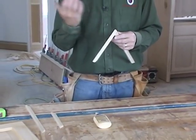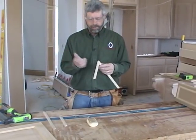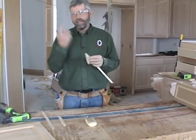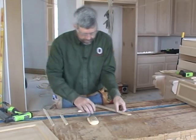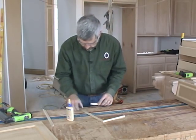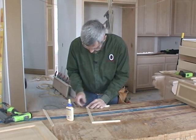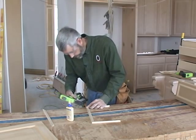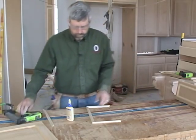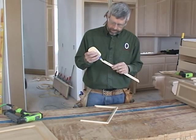Imagine what would happen if I tried to put a couple of 18-gauge brads or even a short 15-gauge nail on there — there's just no way that would pull together. Look how strong that joint is: just a little bit of glue and a couple of fasteners. I'll work my way around. What I really like about this is that because the fasteners are pulling the joint together, you get really good joints.